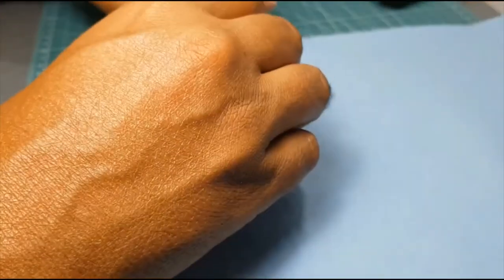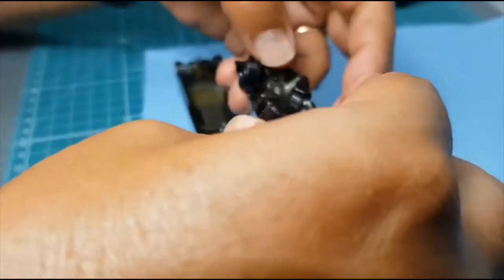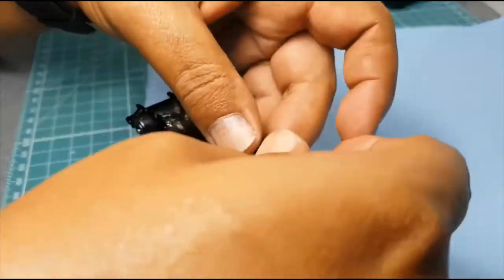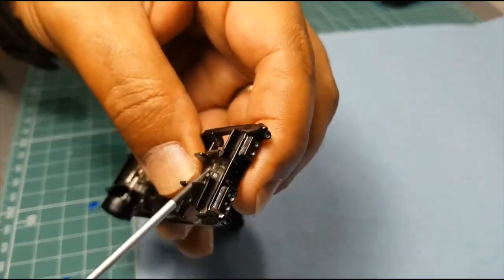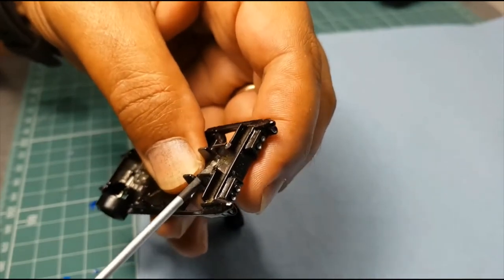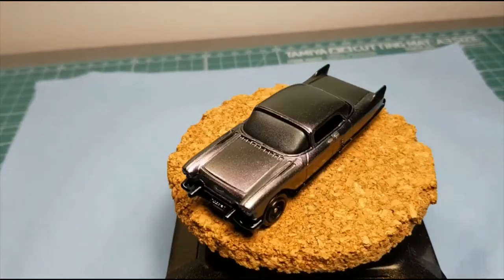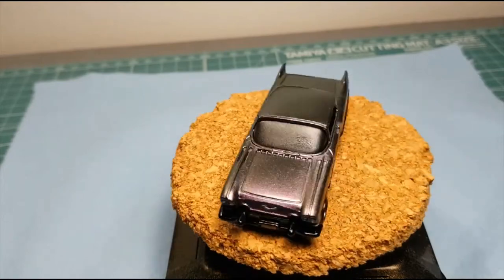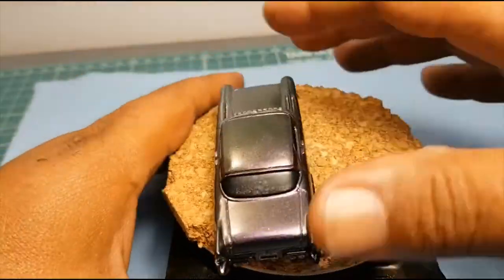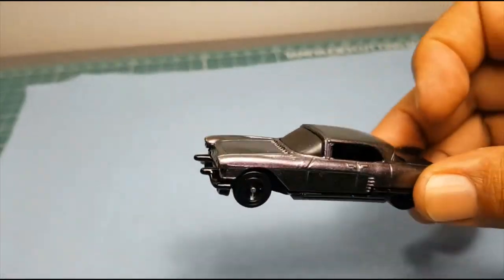Then I based the chassis in the TS-40 metallic black again and changed out the tires. It's really just a quick build — I wasn't sure what to do without an interior. It looks kind of silly. As you can see, this is a lowrider and I found some black wall, black rim tires in my bits box. I blacked out the windshield.